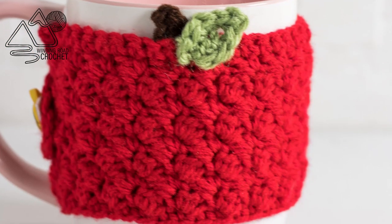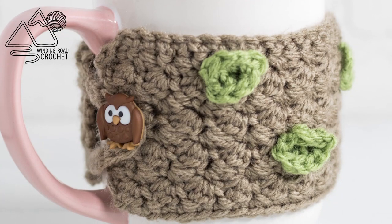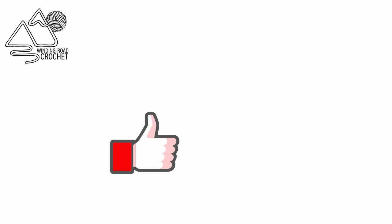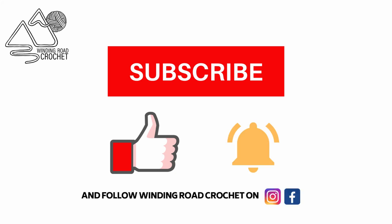Hello Happy Crocheters! This is Lindsay from WindingRoeCrochet.com and today I'm going to show you how to make this really quick and easy cup cozy. If you like this tutorial make sure to like, subscribe, and hit the notification bell. You can also follow me on Instagram and Facebook.